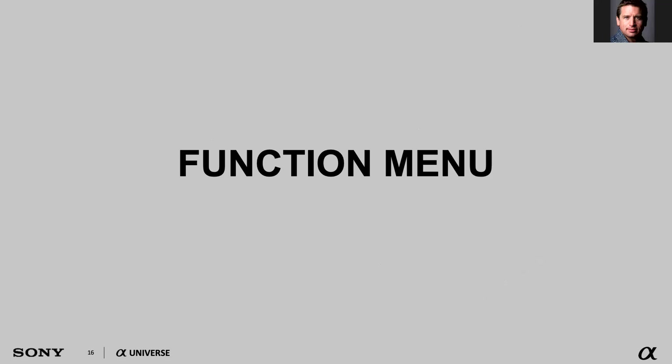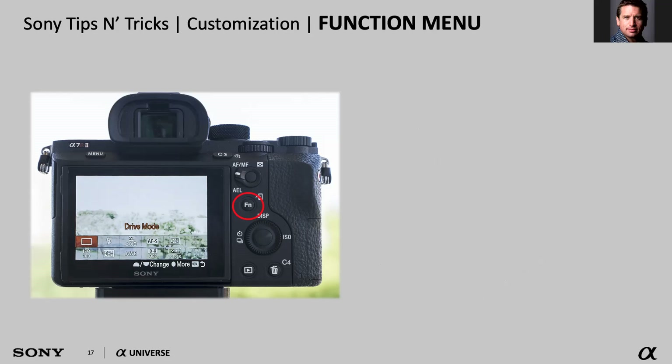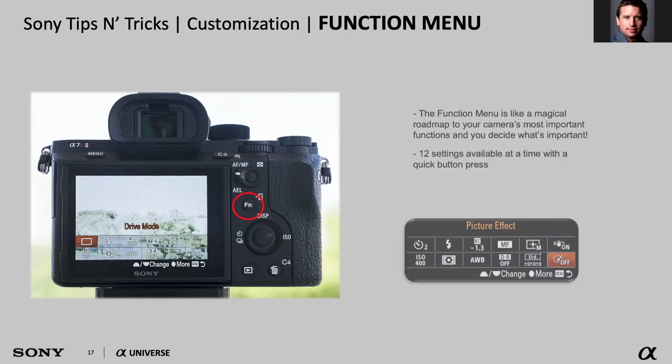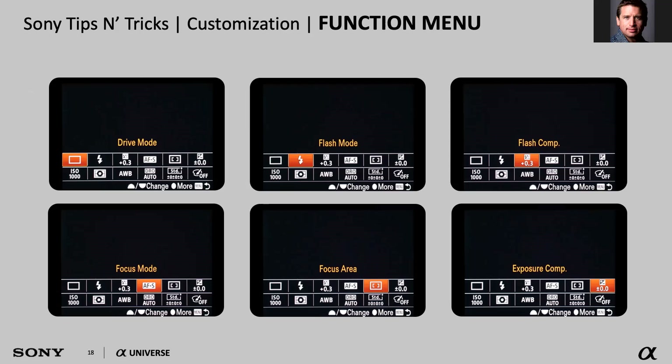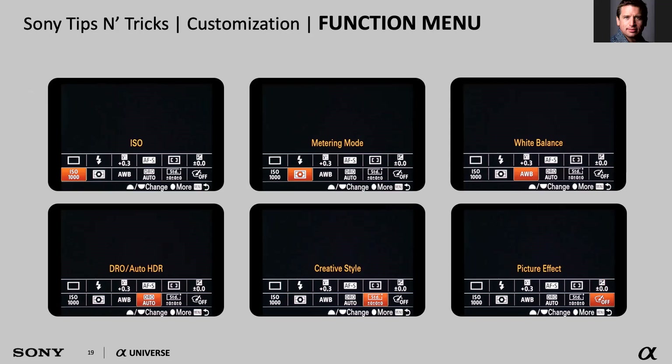A very useful feature on our cameras is called the function menu. That button on the back of the camera that says FN — I call it the fun button, all it's missing is you. The function button is a quick access button that allows you to access up to 12 settings in your camera so you can make adjustments very quickly. When you press the button, you can scroll through to what you need. By default it shows drive mode, flash mode, and focus mode — but you can customize all of them.